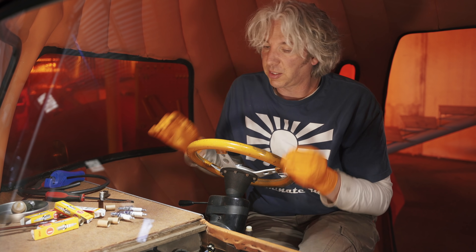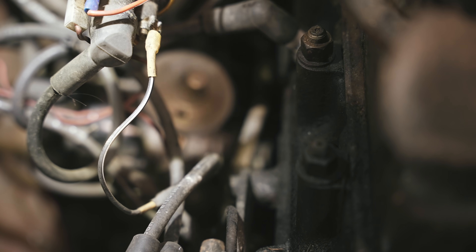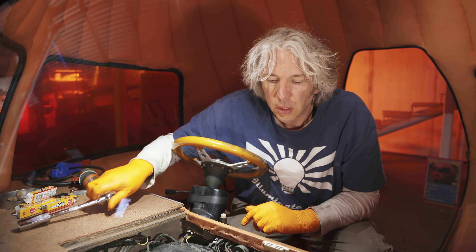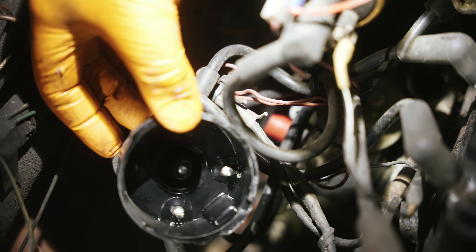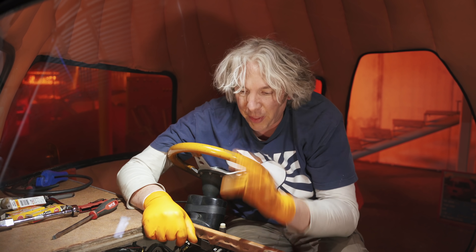Now all four spark plugs are gapped correctly and I can pop them back into the engine. Next I want to check the distributor cap — make sure that's OK — and also the rotor arm. The cap is looking quite reasonable, not too bad at all. I'll give it a bit of a clean. Looking at the rotor arm itself, there's a little bit of build-up of acidisation, but it should now be good. The cap's back on.